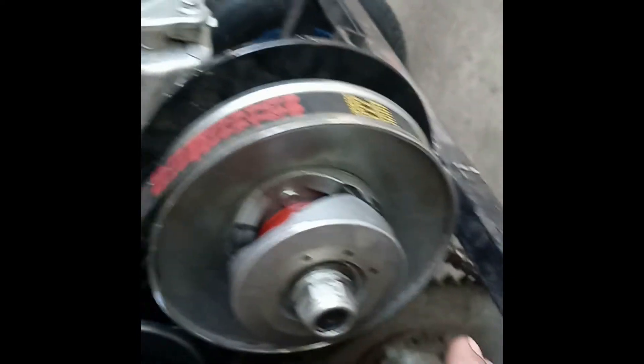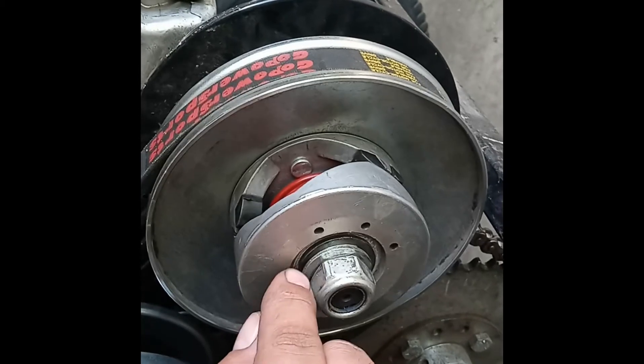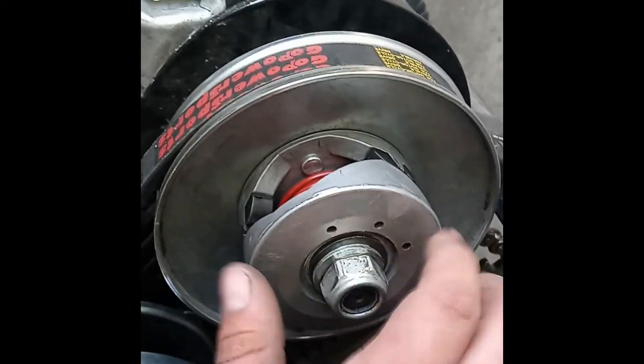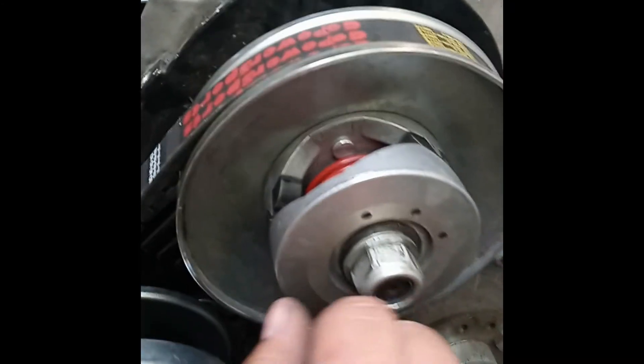What you have to do is put this back on, twist it — it'll lock on this piece right here. It's key-wayed, turn it, push down, and you should be able to mount it up just fine.